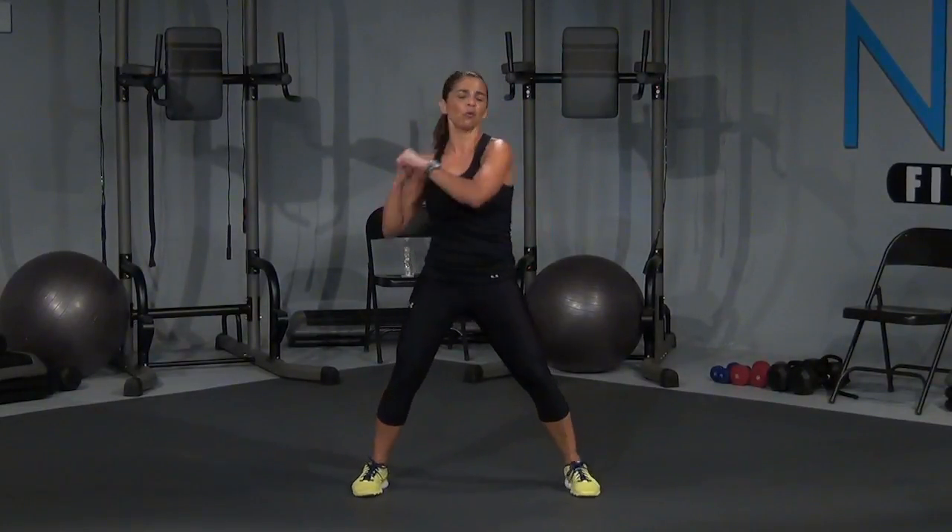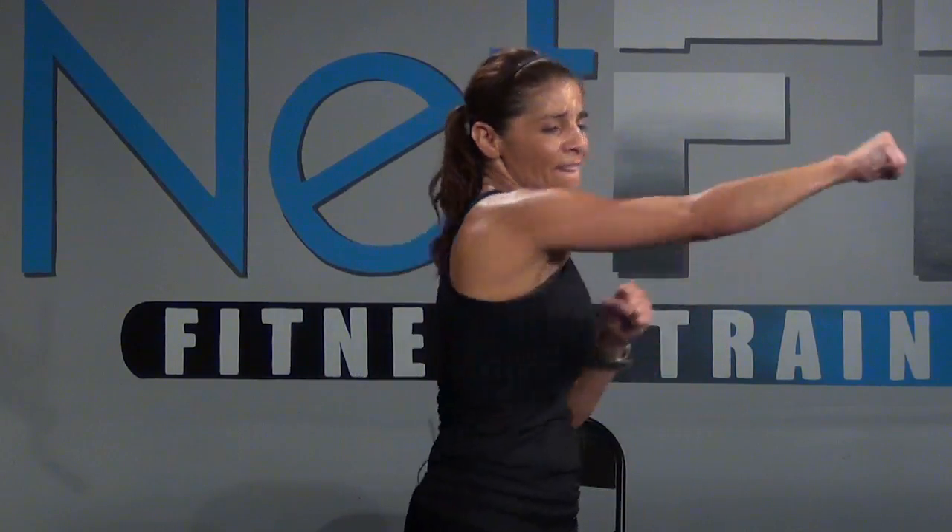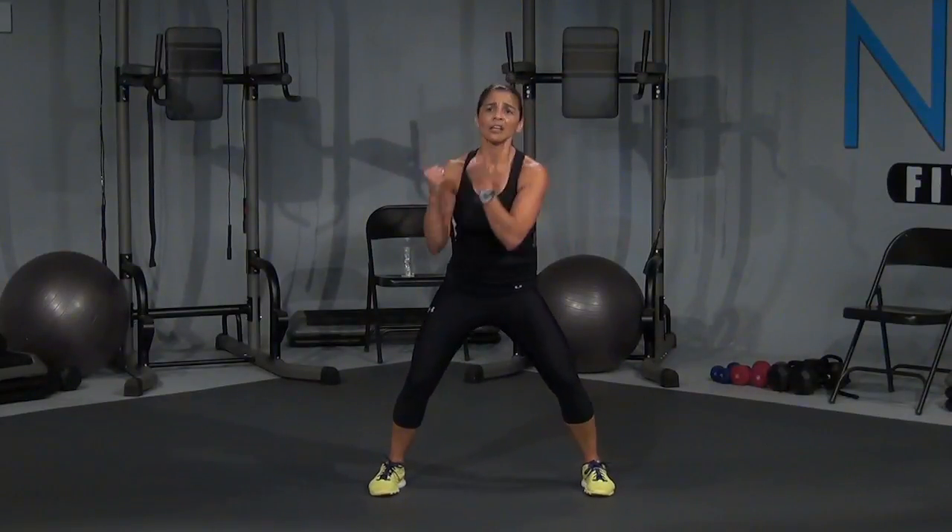Let's go — one, two, three, four. Give me four of these. Let's go, two, squeeze, squeeze, squeeze, three. I'm going to add on. Give me one, four, and squeeze. It looks like this: front kick, back kick, knee, cross. Okay — front kick, back kick, knee.